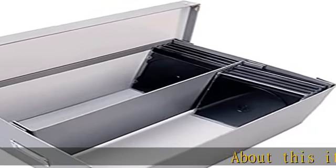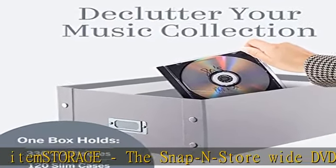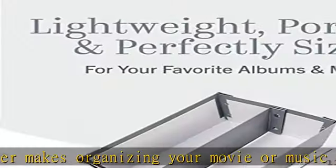About this item: The Snap and Store wide DVD and CD holder makes organizing your movie or music collection effortless. Each container holds 60 discs in full jewel cases, 120 slim cases, or 330 sleeves.